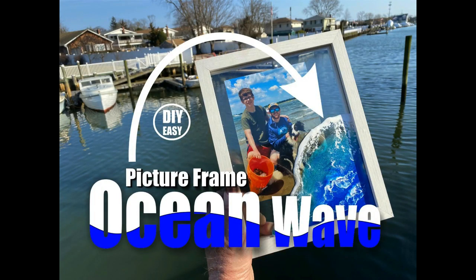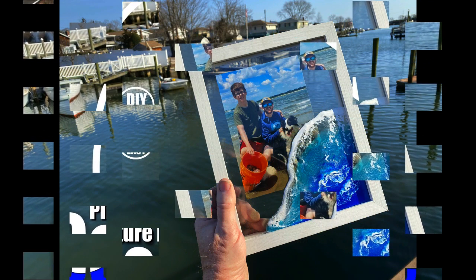Welcome to DIYEasyCrafts.com. Today we're going to take a look at how to make an Ocean Wave resin picture frame.